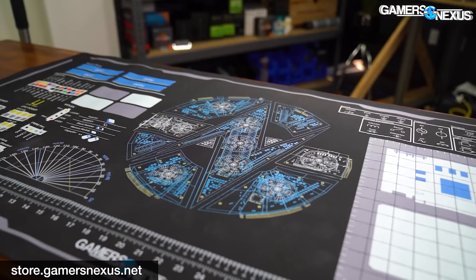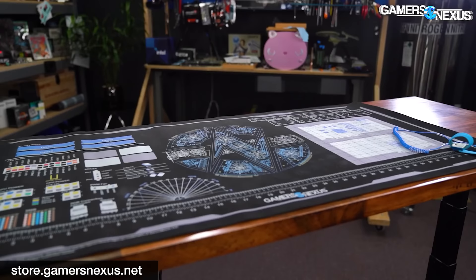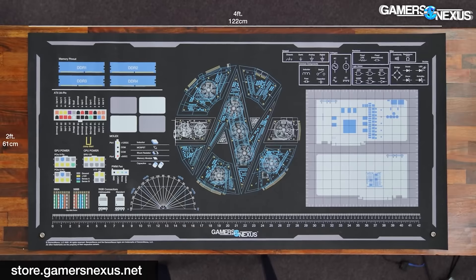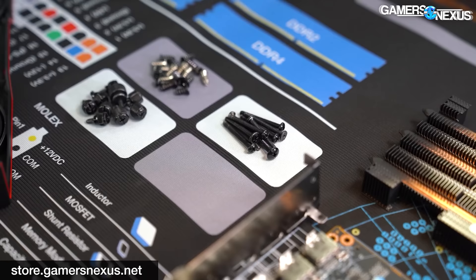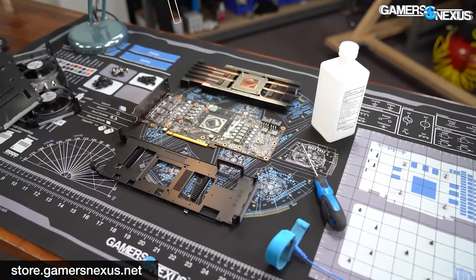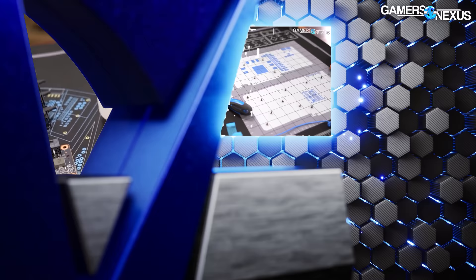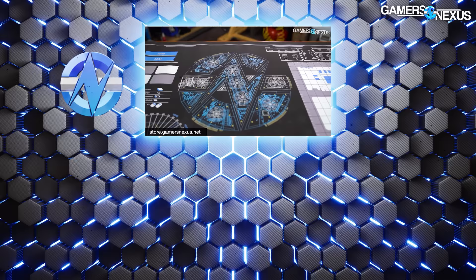Thanks for watching. You can support this type of work by going to store.gamersnexus.net and grabbing one of our large or medium mod mats — they have wiring diagrams and are an anti-static work surface for working on your computer, now with a seven-year retroactive warranty applied to everyone who's ever purchased one. You can also support us at patreon.com/gamersnexus. Subscribe for more.